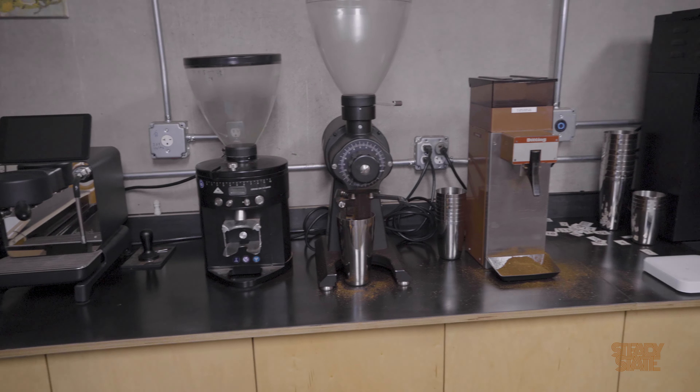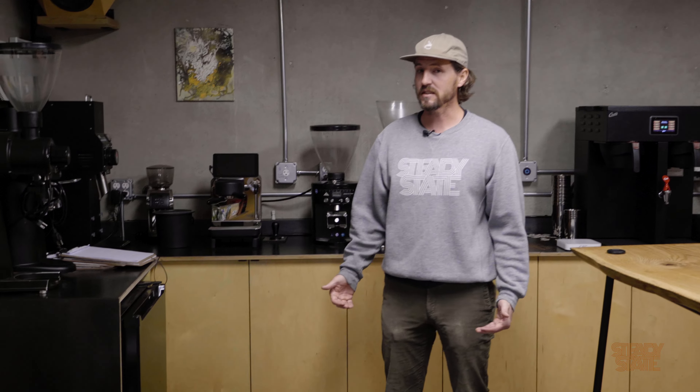All of those are used for roasting green and making assessments on buying it or profiling new coffees that come in. It's nice to have them all here in a more controlled environment rather than out in the roastery. We have a lot of grinders because everyone knows that grinders are probably one of the biggest things that can influence the taste of coffee.